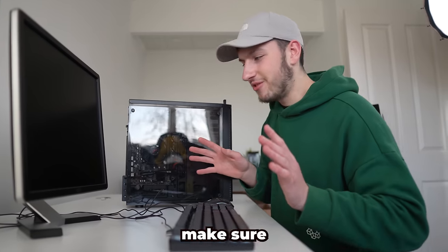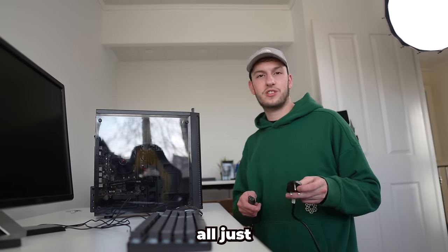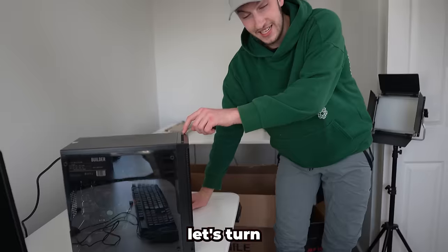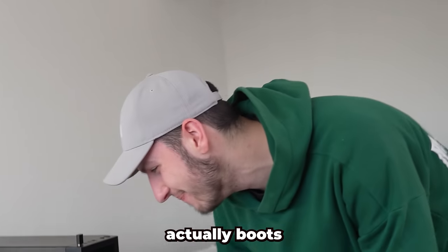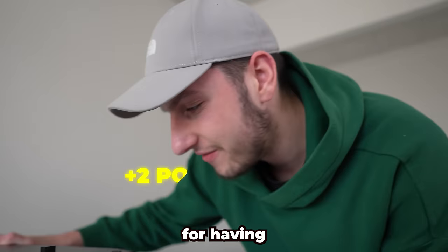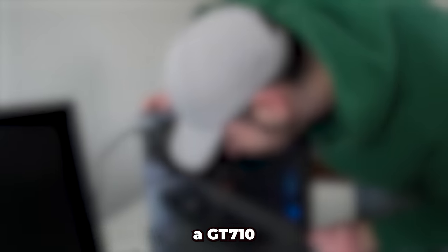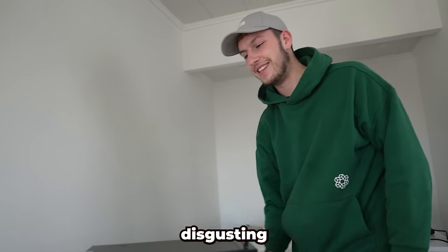We need to actually make sure this thing turns on first - this could just not turn on. They haven't provided any cables but it does all just seem to be kettle leads, so we can hook this thing up. First cable going in - I'm going to stand back because this just could explode. Let's turn it on. Oh my word, it actually boots! And it's got RGB as well - you know what, I'll give it a few points for having some RGB lights. The fans are running, the graphics card - what graphics card is that? A GT710 2GB DDR3. Oh my god, that is disgusting.